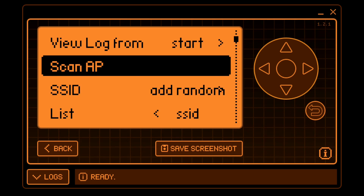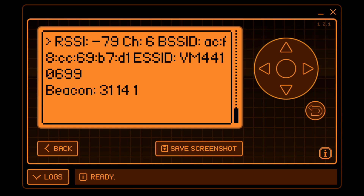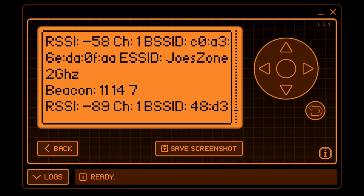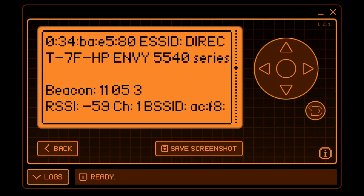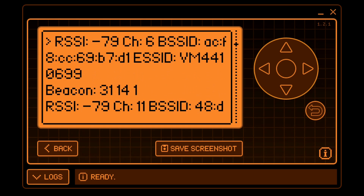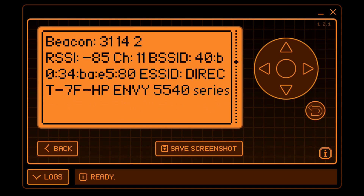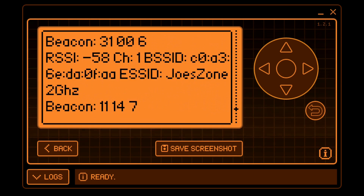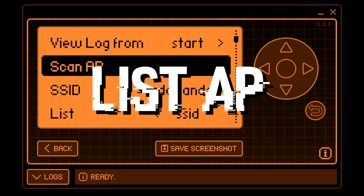Let's test out scanning access points. Clicking 'Scan AP' will launch a scan and look for all access points in your local area — you can see packets coming back from different access points. Pressing up you can see the SSID names, including a Virgin Media one and my own network 'JoZone 2GHz'. The longer you leave it running the more access points it will find, provided they're in range. It shows beacon number, RSSI, and the name — very useful information that gets populated into a list for later use.